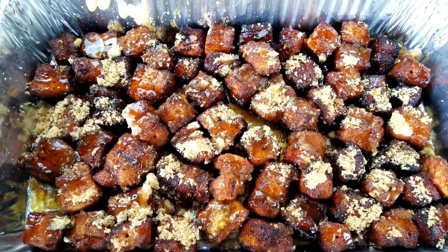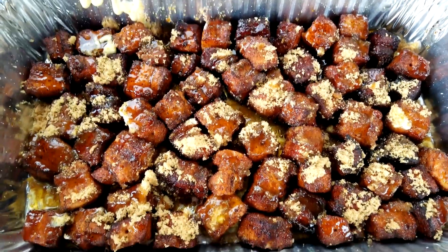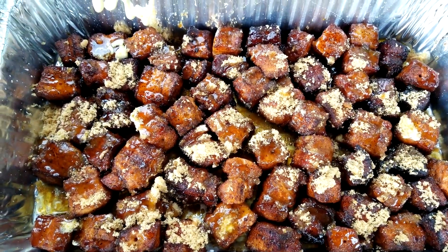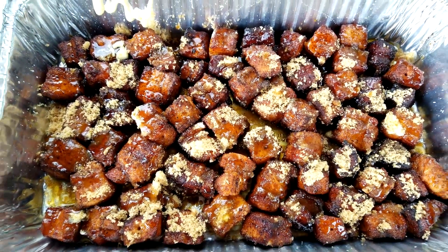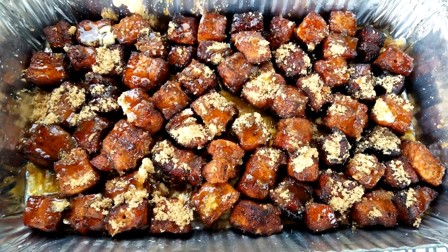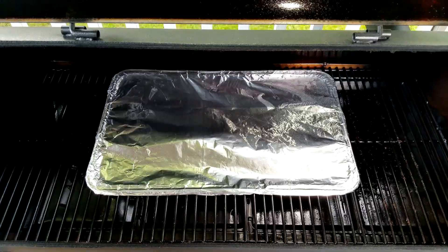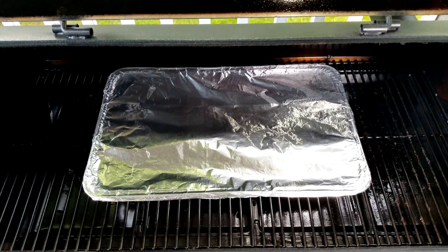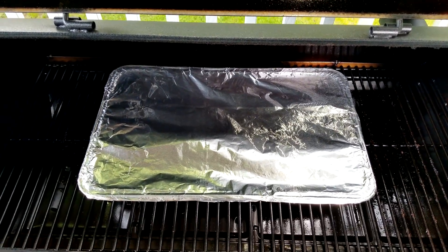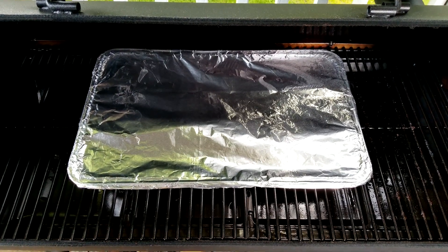Here you'll see I added a little bit of squeezed butter — it's Parkay — some honey, and brown sugar. I'm going to go ahead and get them wrapped up with some heavy duty aluminum foil in this foil pan. When I emptied these off the skewers they just came right off like butter, no problem. Here they are foiled up — I'm going to set the timer for one hour, and after a half hour I'm going to rotate them for even cooking.